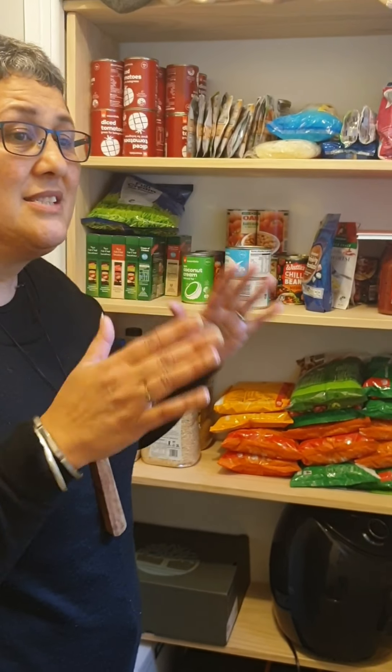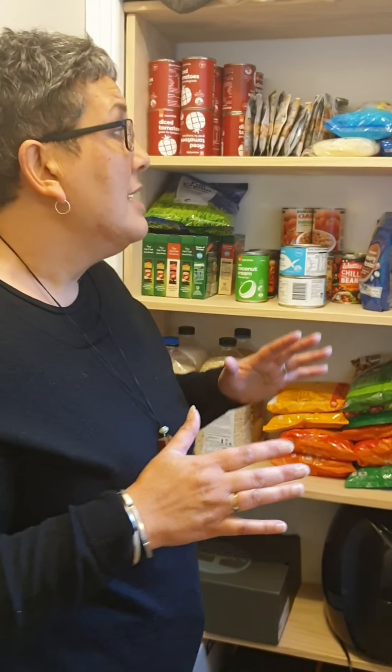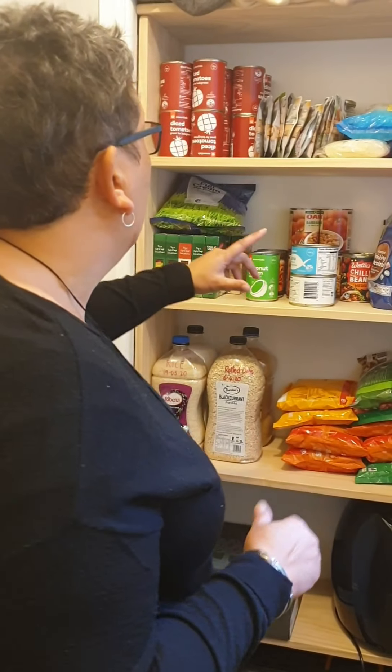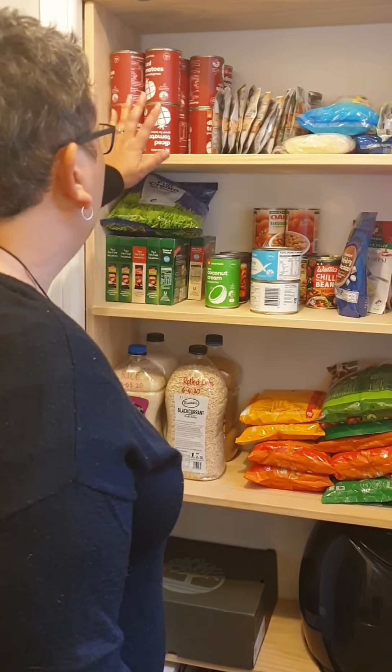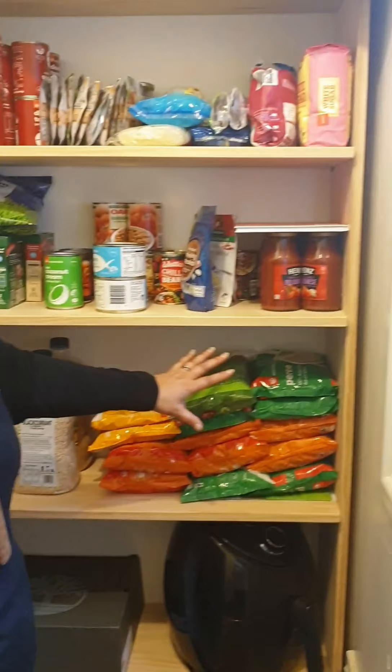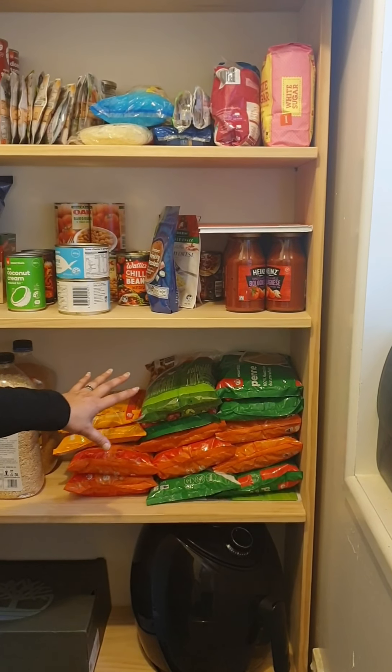These are some of the things — and I know if you have a look back in the original video, it'll talk about all the things we really should be storing. These are just some of the things and there's lots of gaps, but these are the things that we purchased that were on sale. We've got tomatoes which were dirt cheap and all of our pasta here, and I've just got it here for the purpose of showing you.